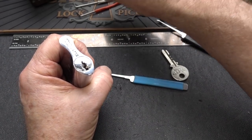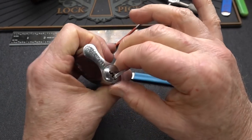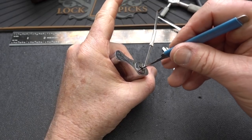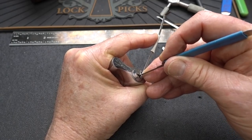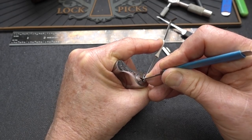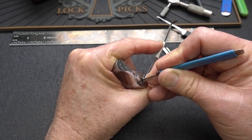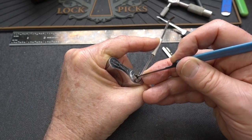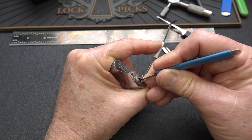Let's try this pick. That's too thick — try that one. Light tension and see what we got. Look for a binder. Pin 3, little click. That was a second click on pin 3. Pin 5 kind of mushed but I got no click. That was pin 1. Pin 4 mushed, no click.